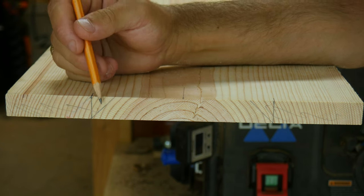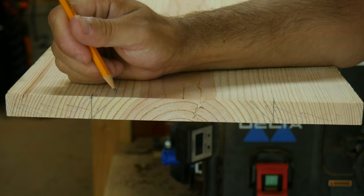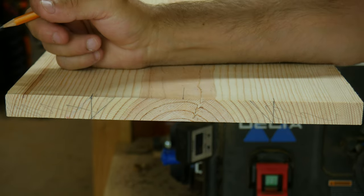So I'm going to go ahead and run this through the table saw with the blade tilted at a 45-degree angle and cut right along these lines all the way down this board, and that should give me that center piece like we're wanting.